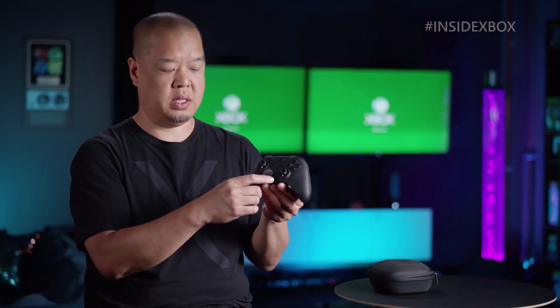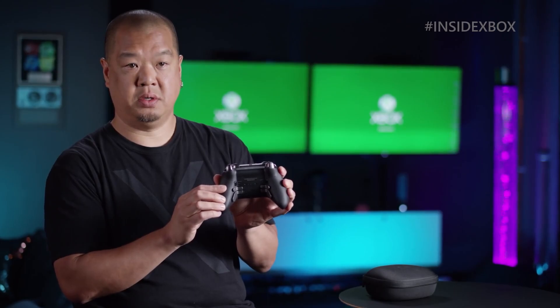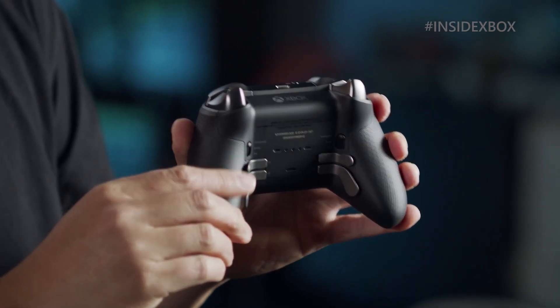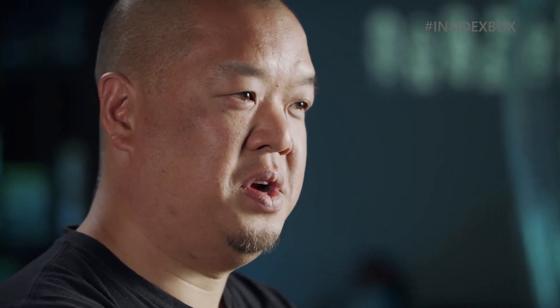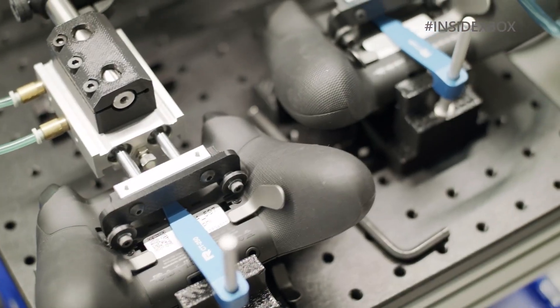I don't have much to complain about with Series 2. It's a very solid controller that improves upon most of what didn't work on the first one and I'm happy with that. Series 2 goes for $180, which is a lot to ask for a controller, but I personally feel it's worth it. Whether it's worth it to you or not depends on what you expect from a premium product and how much you're willing to pay for it. I hope this video helped to clarify the concerns some of you may have about it.